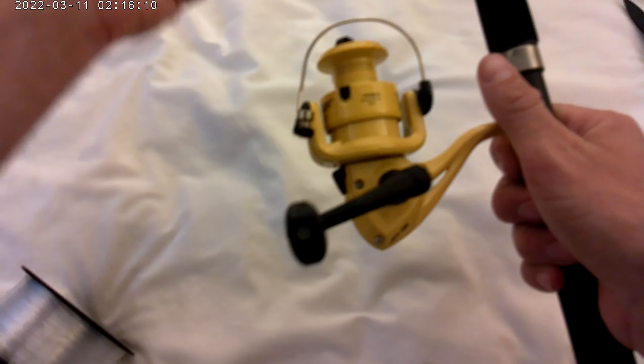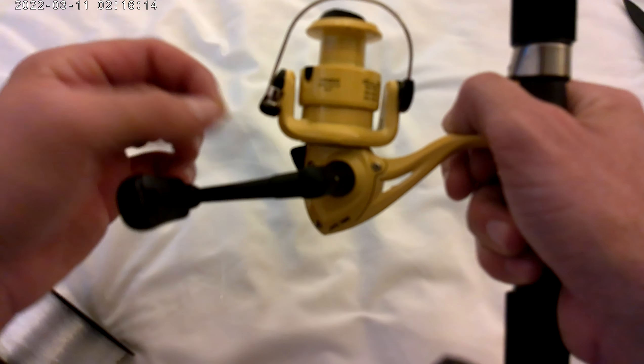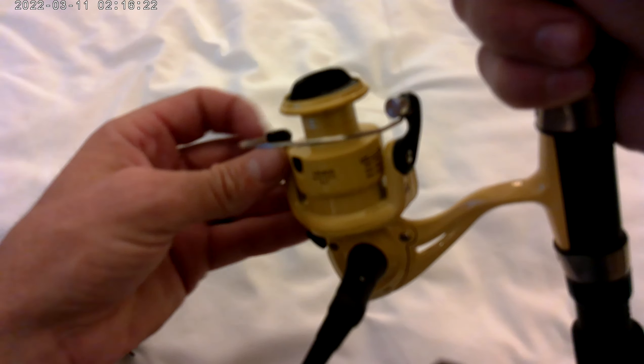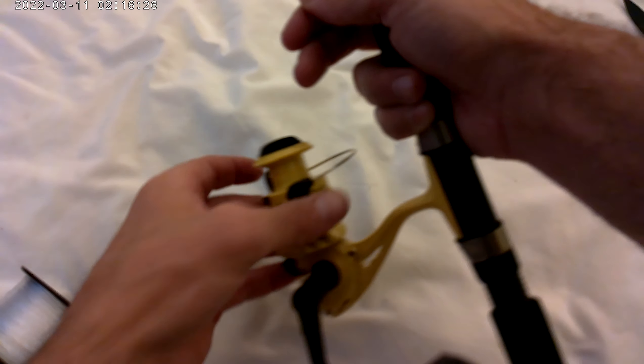You're going to want to pull the line tight, then close the bail, put the string on the bearing, and have it turn around a few times by itself while holding the string about yay far out.